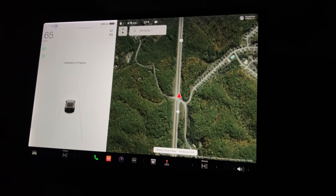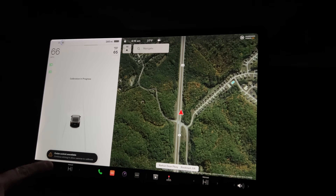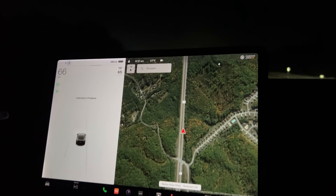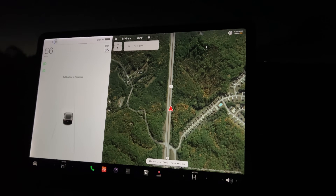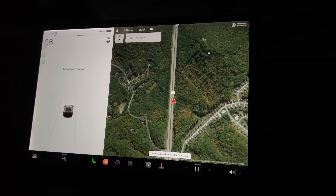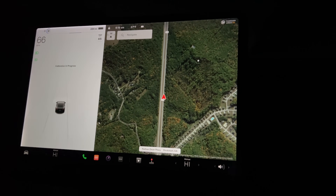If I try to enable it now: cruise control unavailable — continue driving to allow cameras to calibrate. They also tell you to get on like a three-lane road. Sadly I don't have that, but luckily the road I'm on does have good lines, which is supposedly important.